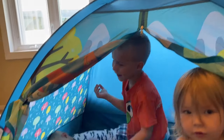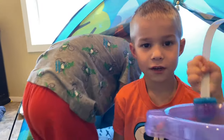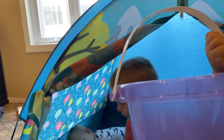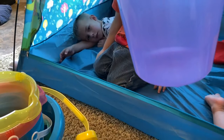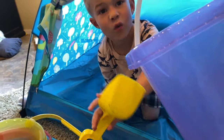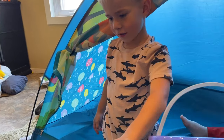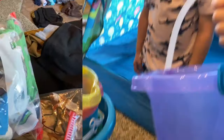We got our little tent set up, so Nash and Lachlan are in there. We'll probably bring it to camp. Kids, watch out for that bottom part there. Evelyn, do you have a bucket? The handle's coming off.